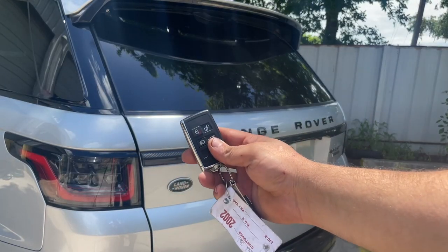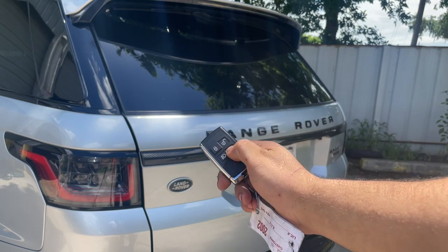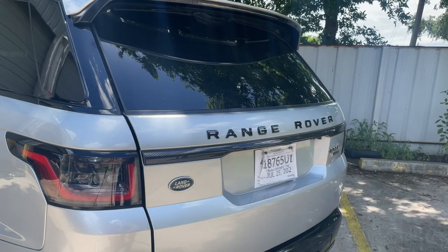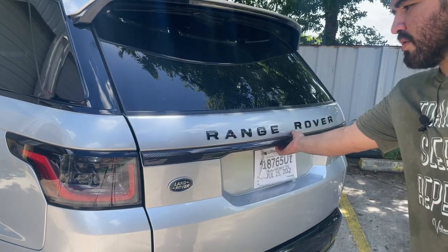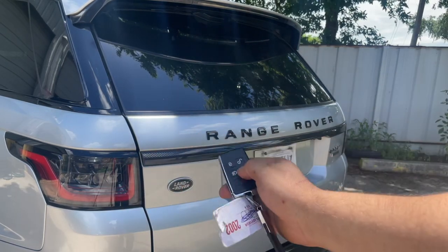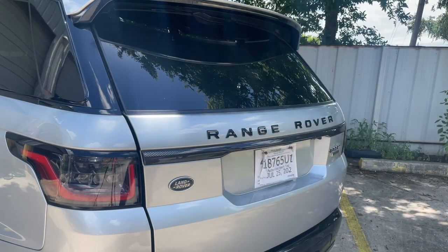I'm just going to show you what we're going to do right here. As you can see, we're just going to hit this and let's see. So as you can see, it kind of just opened up, but on these Range Rovers, they open all the way up. So it was just basically locking and locking. As you can see, it locks back up. We're going to try this again — it's going to pop open, but it doesn't go up.